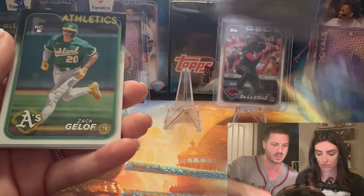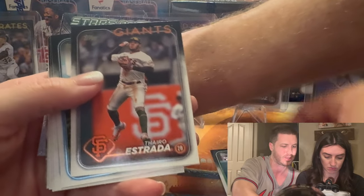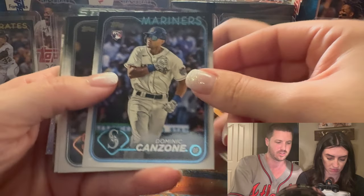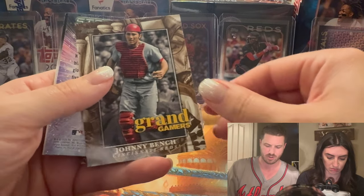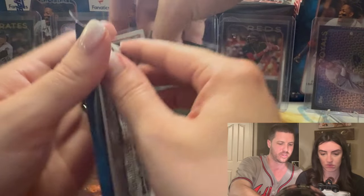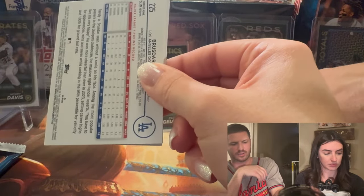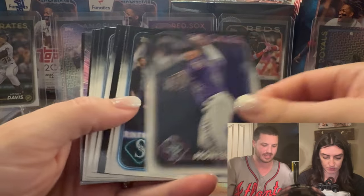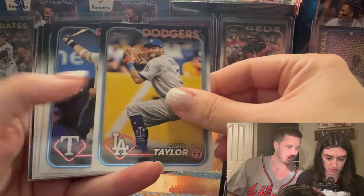There's an Easter parallel. Zach Geloff — he was the sixth pick of the MLB draft and he's our future shortstop. That's going into my personal collection — I'll be buying it personally from Dark Horse Sports Cards. All eBay sales go straight back to Dark Horse Sports Cards so we can buy more products and open them. I want to see some eggs — when a card is backwards it means you've got a shot at Easter eggs.